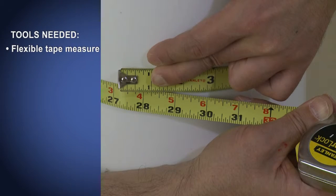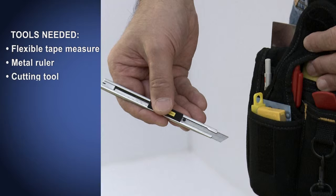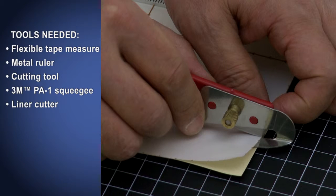You will need a flexible tape measure, a metal ruler to use as a cutting guide, a cutting tool with break-off blades, a 3M brand applicator PA-1 gold squeegee, and a liner cutter. This tool has a guide under the blade that slips between the film and liner, so you cut only through the liner. One option is Seam Buster, a product from Advanced Equipment Manufacturing, available online and at many hardware and home improvement stores.